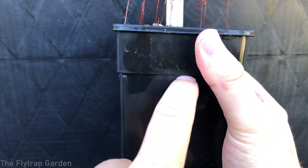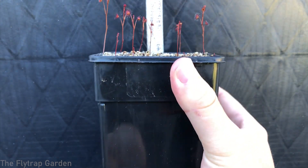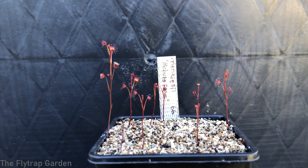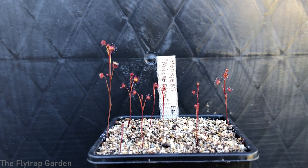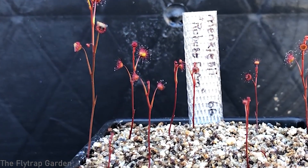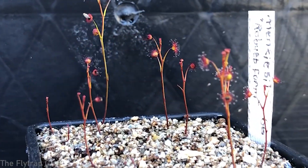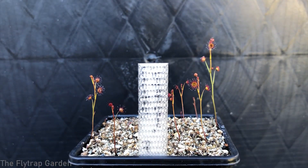This is a tuberous Drosera and it grows in a super long pot. At the height of the pot they have their tuber; below that is all roots, and from there upwards are these super long dark red stolons. I don't think we have any other plant in our collection that is this dark red maroon color — it's super cool.